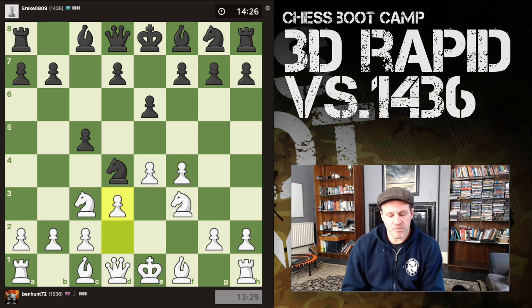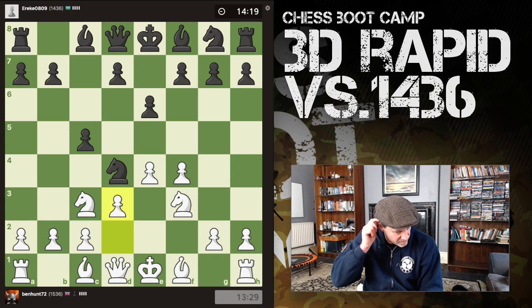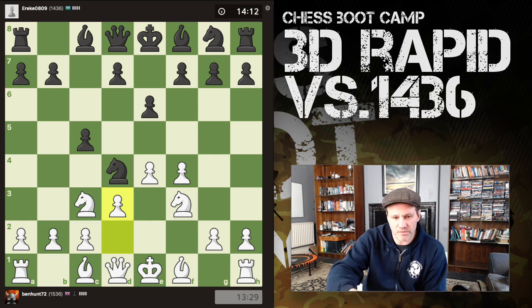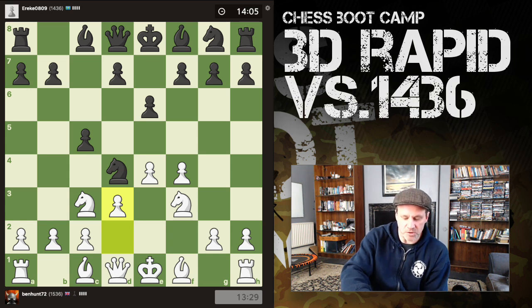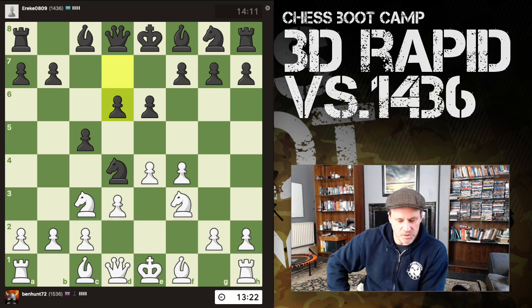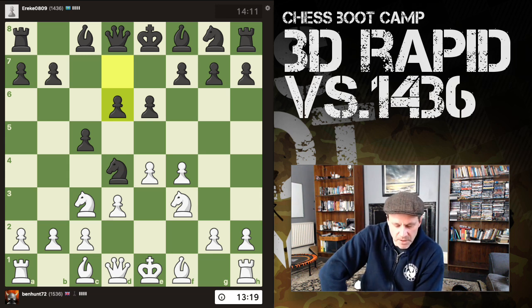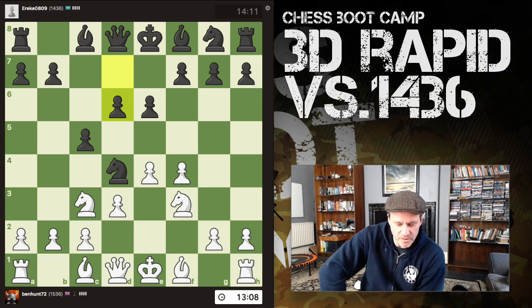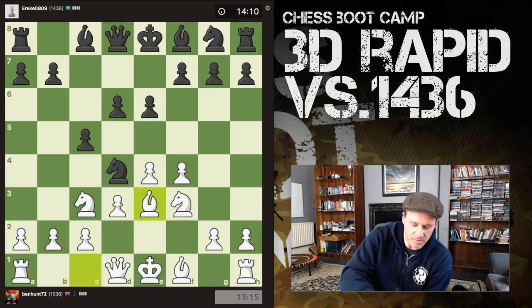I'm starting to feel like my opponent has given away a tempo. I could take the knight and then c-takes, but I don't really want that pawn on my half of the board. Bishop e3 is also a move now — I've got two attackers on the knight, and if he tries to push e5 I can capture. We've got pawn to d6, but I need a really good reason not to play bishop e3 now.